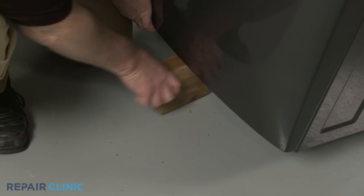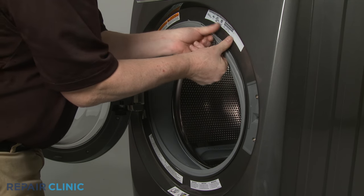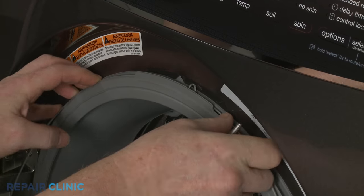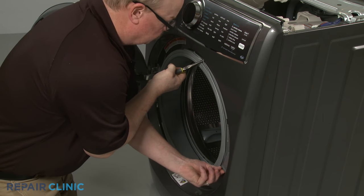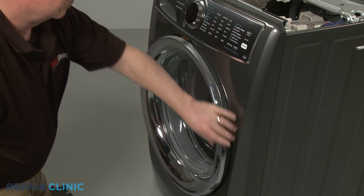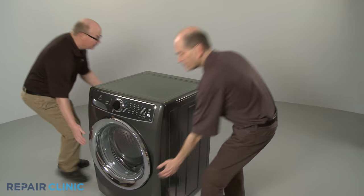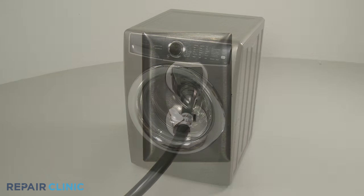Remove the support. Re-thread the door boot seal on the lip of the front panel. Secure it with the retainer by aligning the spring at the top, then insert the retainer into the groove of the boot seal. Re-align the top panel and secure it with the screws at the rear. Move the appliance back against the wall. Plug the power cord back in and your front load washer should be ready for use.